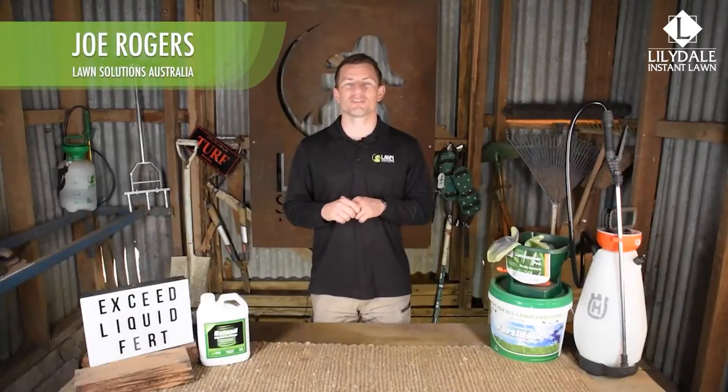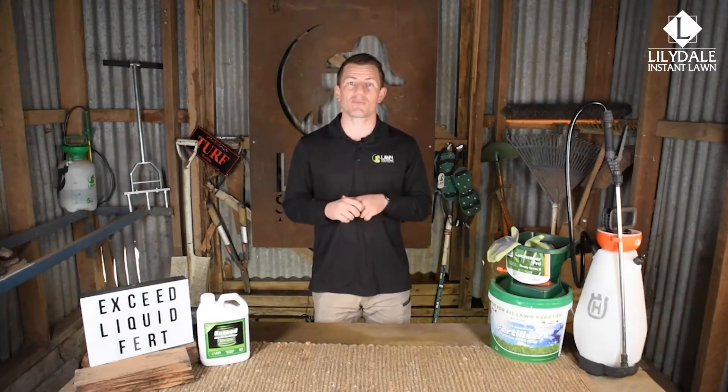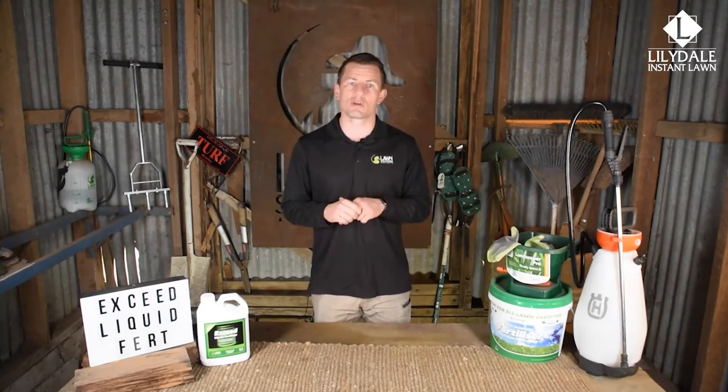Hi guys, Joe here from Lawn Solutions Australia. Foliar fertilisers in liquid form are products that are absorbed by the leaf of the grass when applied. These types of fertilisers are ideal for correcting nutrient deficiencies quickly, addressing stress related issues and for a general boost to overall lawn health.